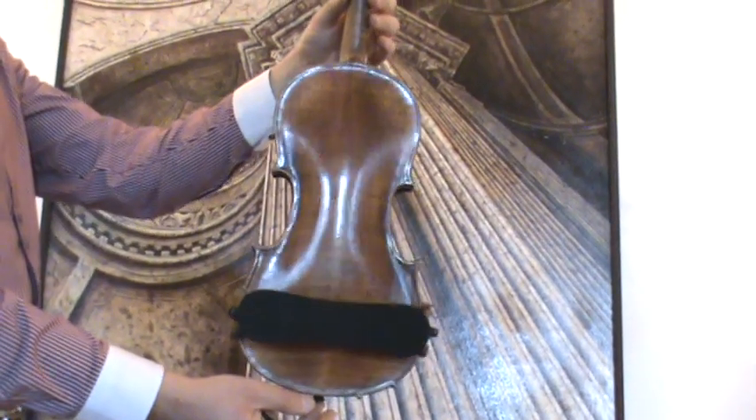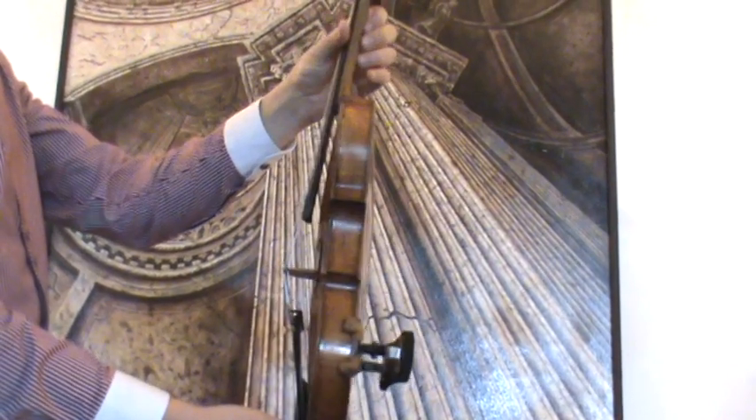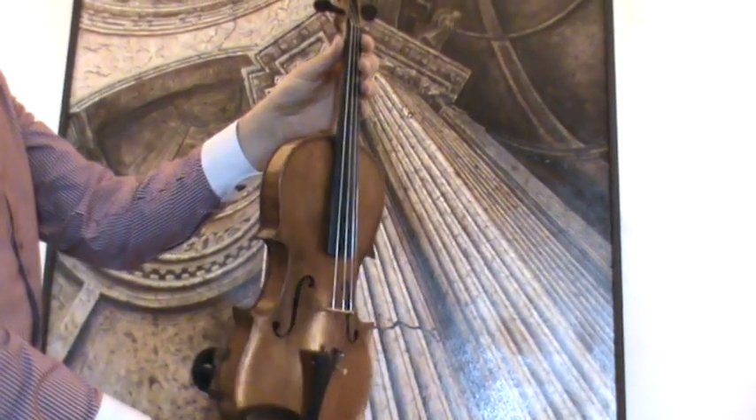The violin shows a nicely flamed two-piece maple back. Ribs and neck are from the same wood, and a medium to fine grain spruce front.